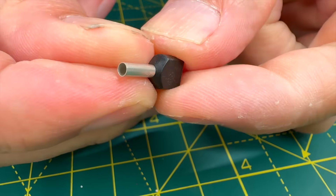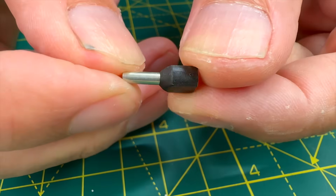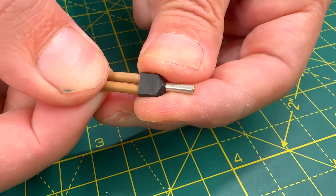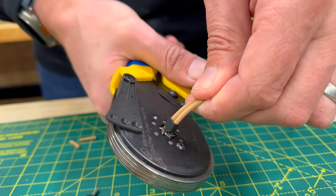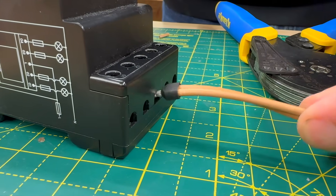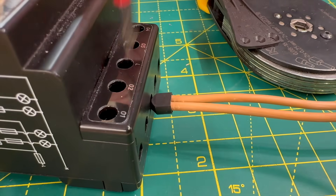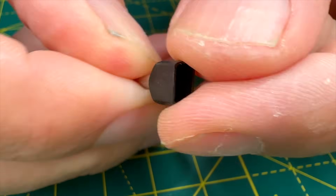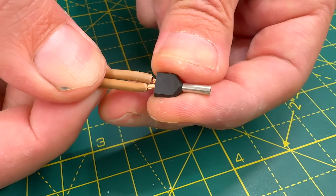Another specialised type is the twin ferrule, designed to accommodate two wires. Also known as dual or double wire ferrules, these are especially useful when two conductors need to be terminated in a single terminal. They are commonly used in industrial panels to create a shared connection for push-button switches, or in residential settings to link multiple terminals in heating or lighting control systems. Insulated twin ferrules come with an oval-shaped collar to fit two wires and their insulation effortlessly.